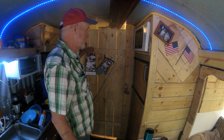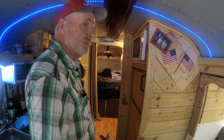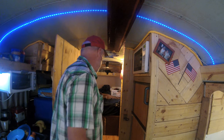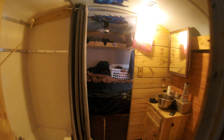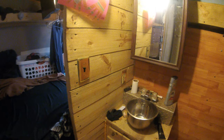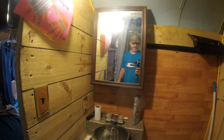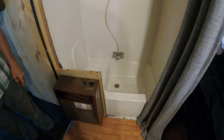When I built this I wanted a full bathroom, so let me step over here. In here we've got a bathroom — shower, sink, toilet. It's a sit-down shower tub.